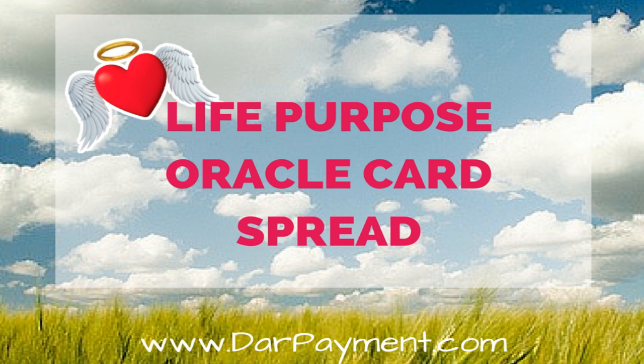Hello, I'm Dara Payment from DaraPayment.com, here to share with you an oracle card spread that's designed to help you tune into your life purpose with your angel's help. As an intuitive life coach and professional angel intuitive, one of the most common readings my clients request are life purpose readings. With the angel's help, I designed a simple five-card life purpose spread that will help provide my clients with the clarity and confidence they need to discover and move into their life purpose.